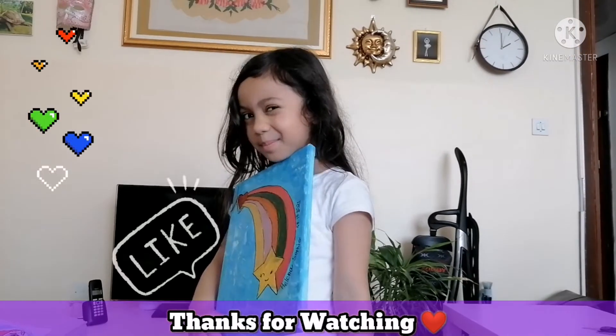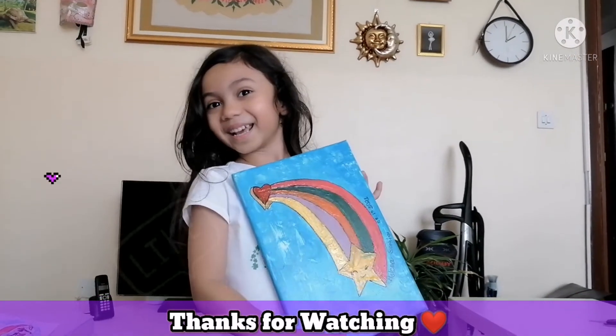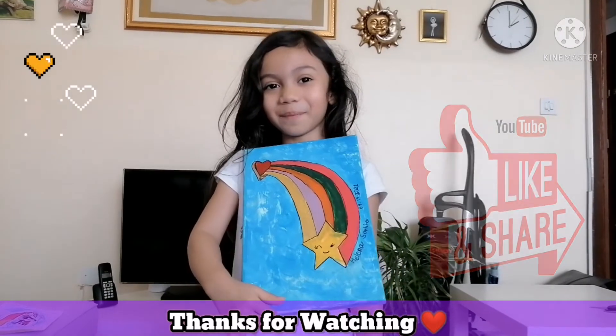Don't forget to subscribe, click hard, and follow all of my videos.